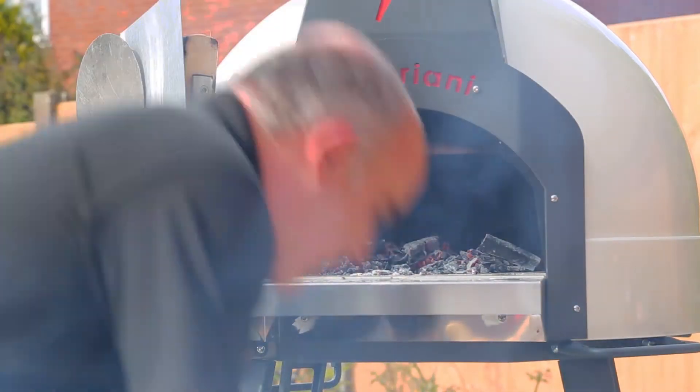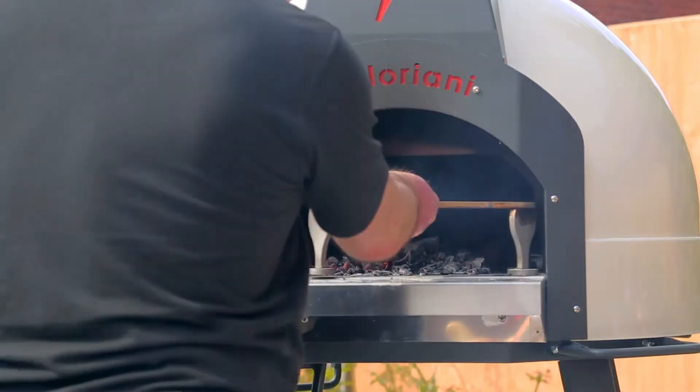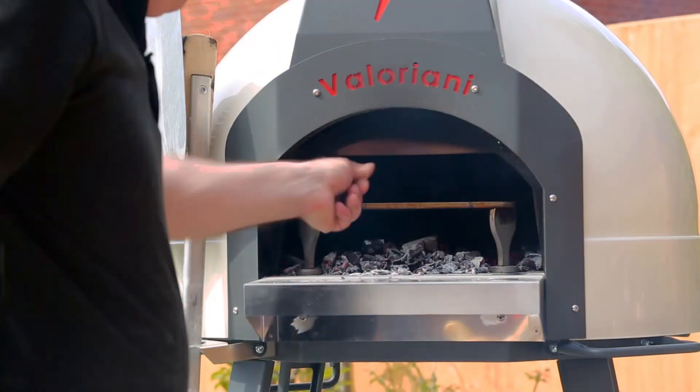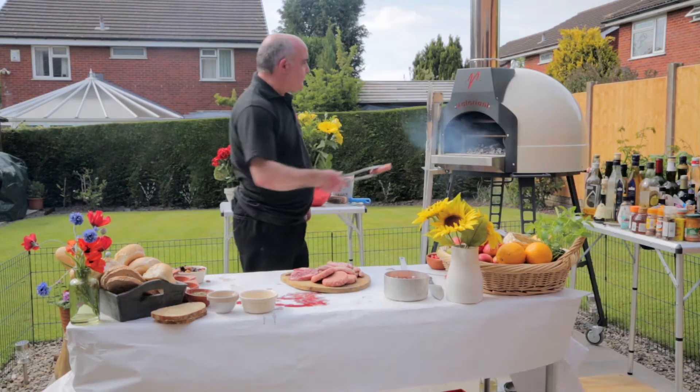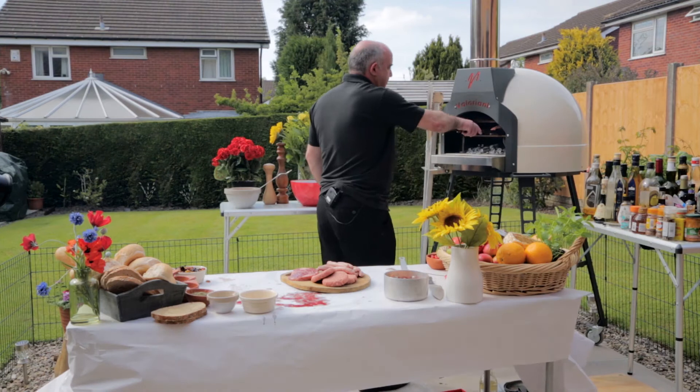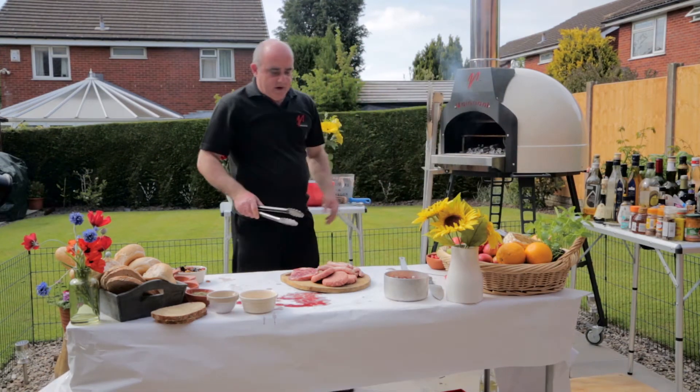Just like you would with a barbecue, Tuscan grill in over the top. Our grill is now nice and warm — straight away you can hear it sizzling.